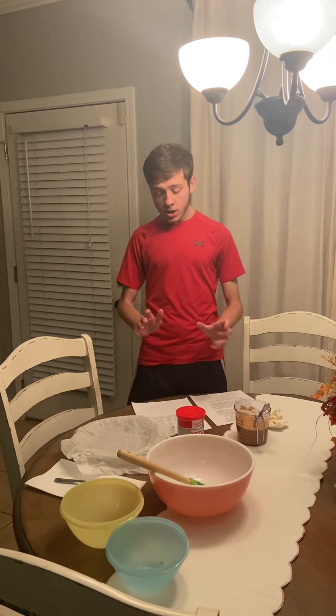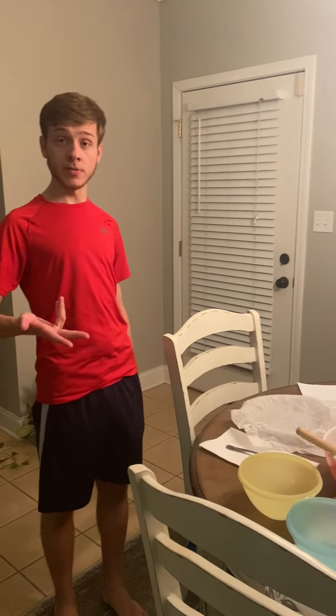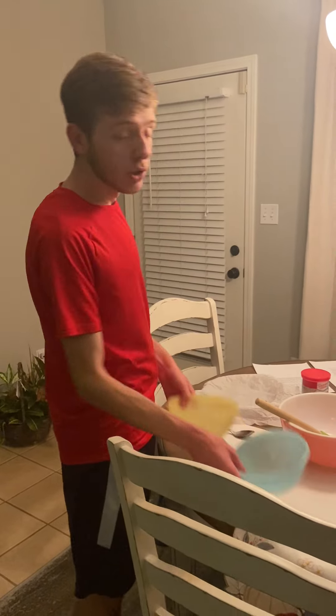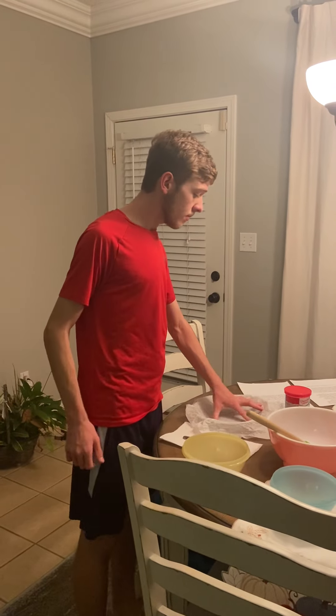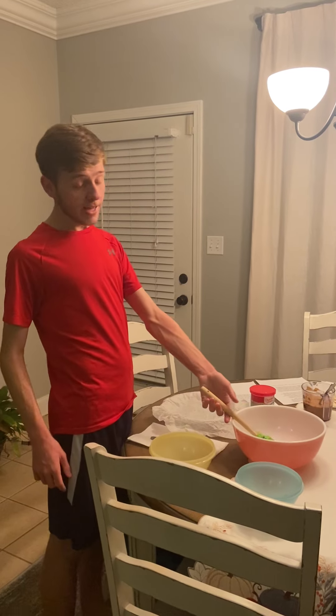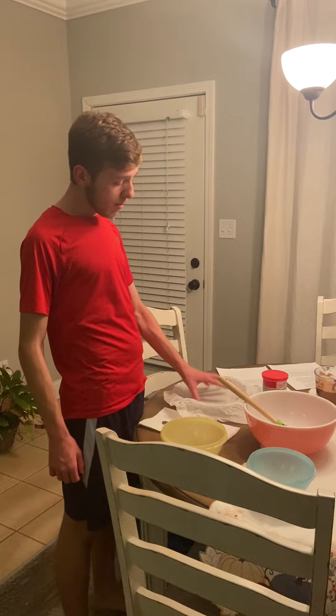Now we're going to talk about what you're going to need in terms of equipment. You're going to need two microwavable safe bowls, a rubber spatula, a bowl to mix and stir in, and a baking pan lined with nonstick parchment paper. Now that we've got all our ingredients and equipment out of the way, we're going to begin the recipe.